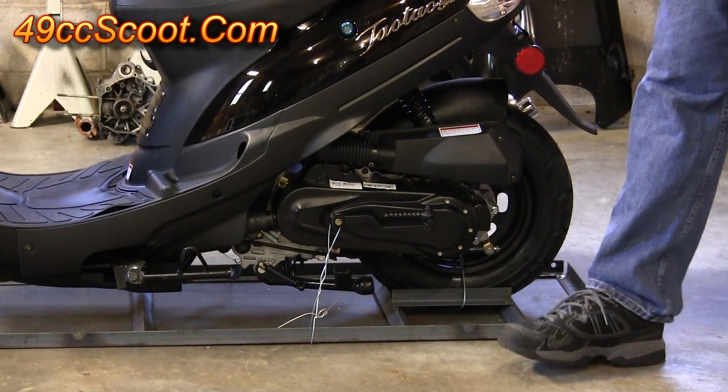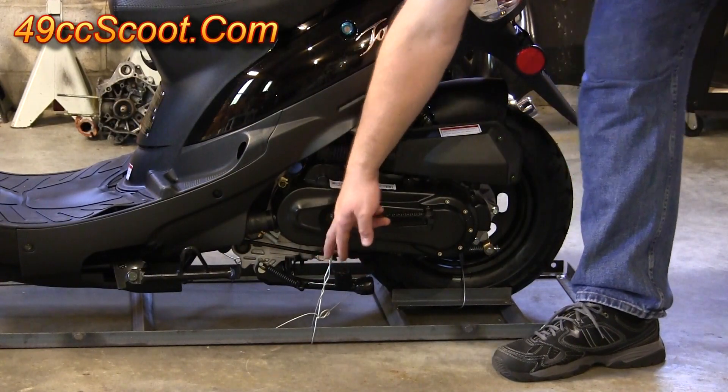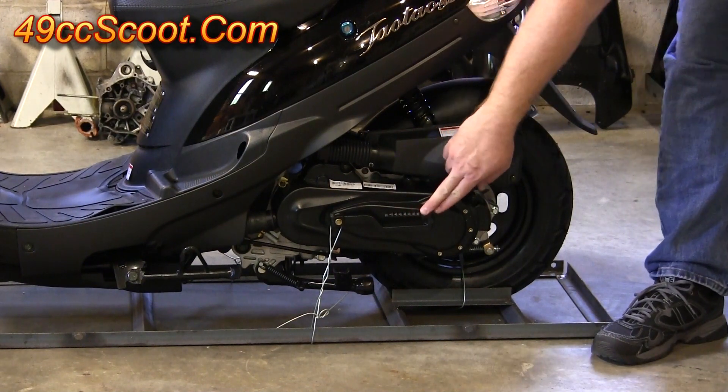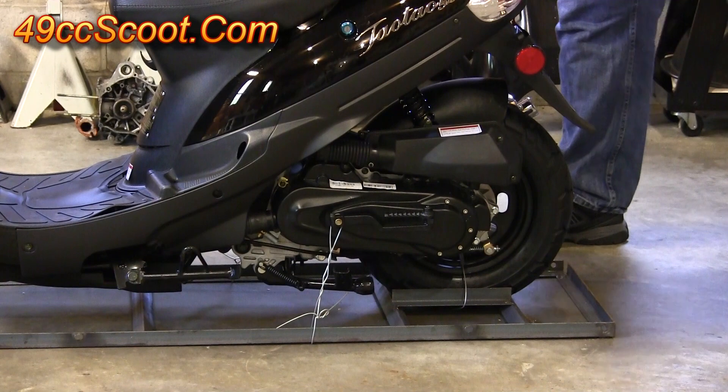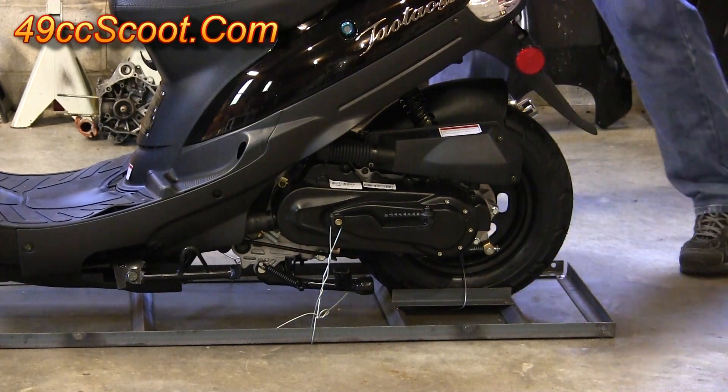Once you've got the plastic off, you should be able to see that you've got a metal tie on the kickstart lever, one around the wheel and tire, and one on the other side on your exhaust. You'll need to cut all three of those off.